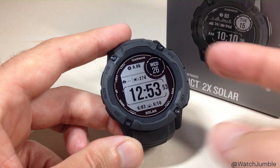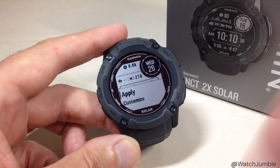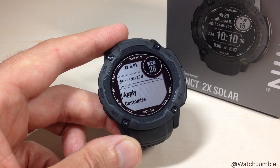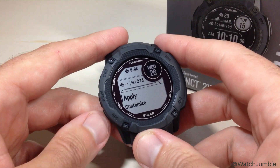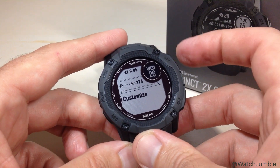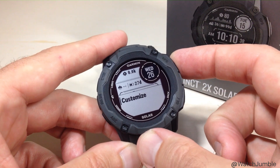Once you've got your watch face selected, we're going to press the GPS button to confirm that watch face. You've got two different options: you can either apply it — that basically means it's going to set that watch face as is on your device — or you can press the down button and go to customize. We're going to press GPS to choose customize.